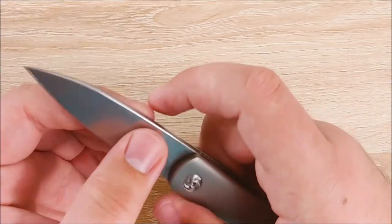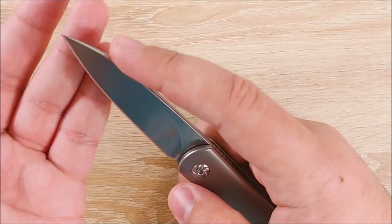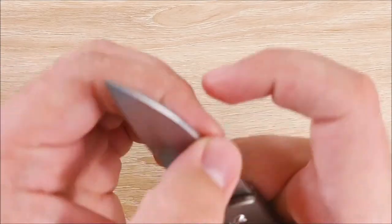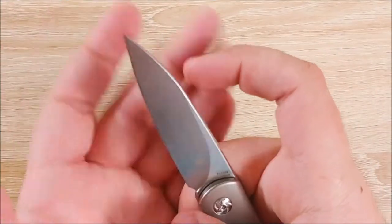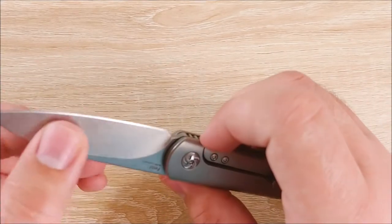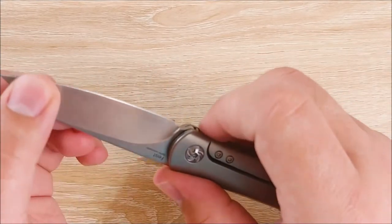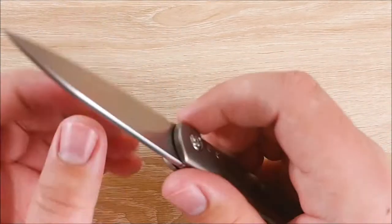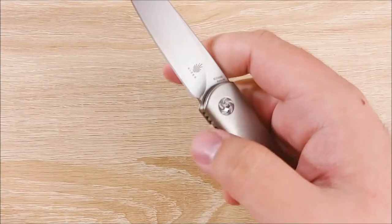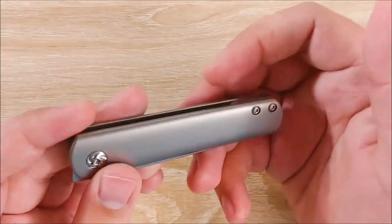Going back to the blade for a minute — I really like the shape. It's kind of a mix of almost a sheep's foot and spear point kind of blade. It does come to a tip, but the wedge comes down to meet it, with a little bit of belly towards the tip. I really like it a lot. The grind on it is super high — it's a flat grind. I don't think you really need a hollow grind with how thin the blade stock is. It's going to cut pretty well, and it does cut pretty well. I've used this on and off for a couple of weeks now and I really like how it performs.